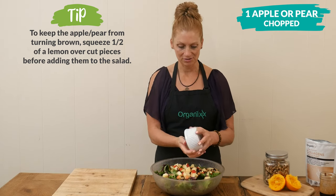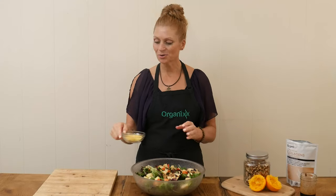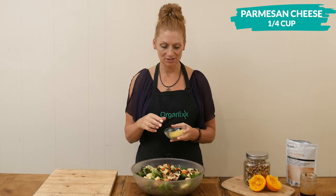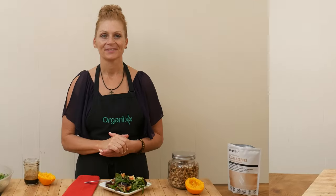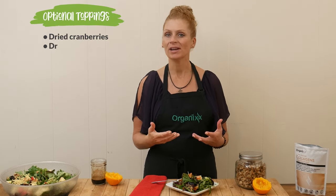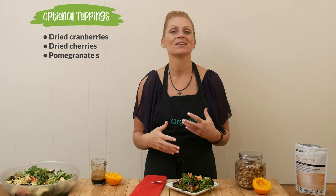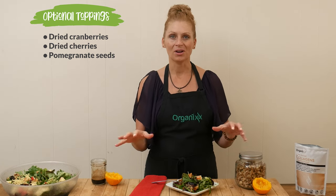It also adds a little bit of flavor, which is really nice. Last, I'm going to add one quarter of a cup of parmesan cheese, or you could substitute this with feta cheese or just leave it out completely if you don't eat cheese. One other thing you can add on top of your salad is some dried cranberries, dried cherries, or pomegranate seeds. It's always really fun to add in that color red to your salad for a beautiful holiday spread.